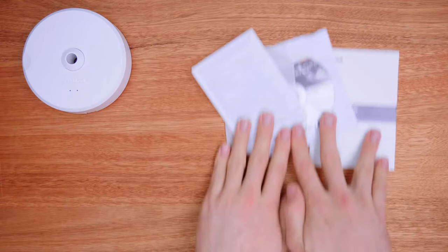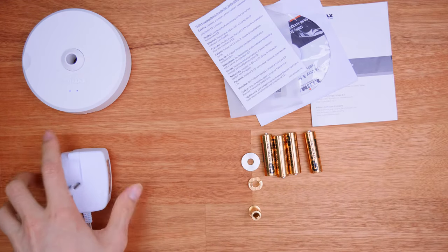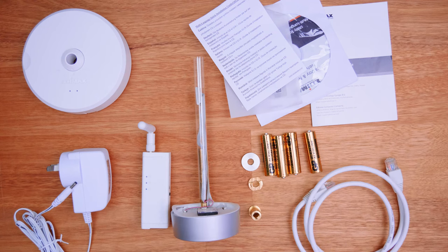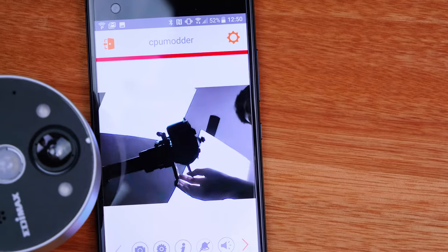Installation was extremely simple: just remove the existing peephole, plug this in, thread the wires through, and you're basically done. Then jump over to the application, follow the simple on-screen prompts, and this is set up and ready to go — really simple and easy to use.